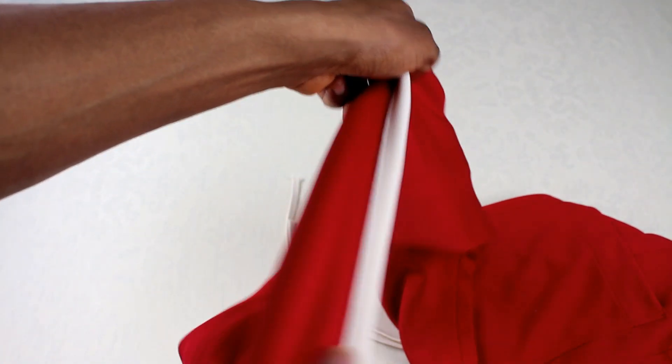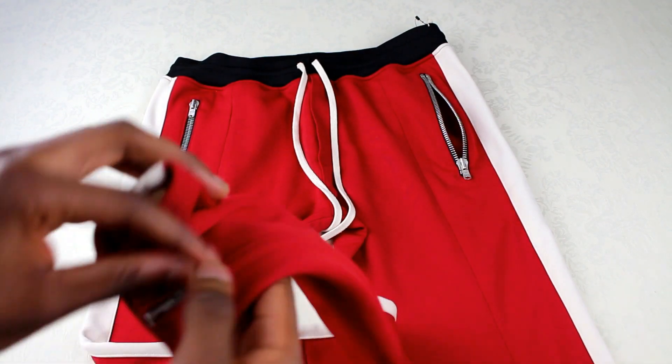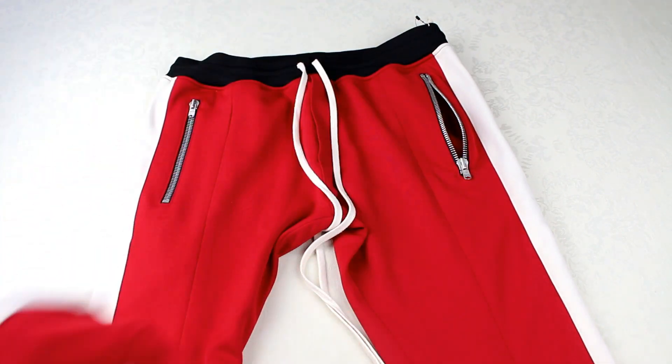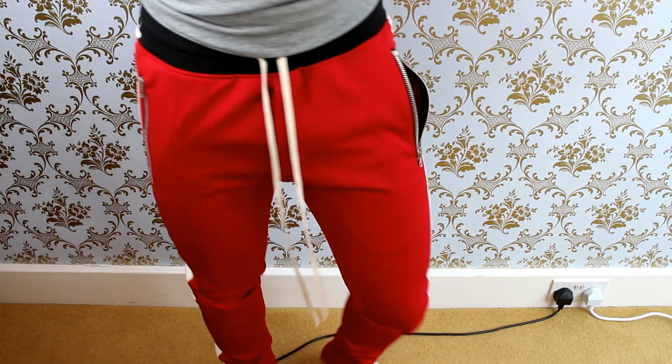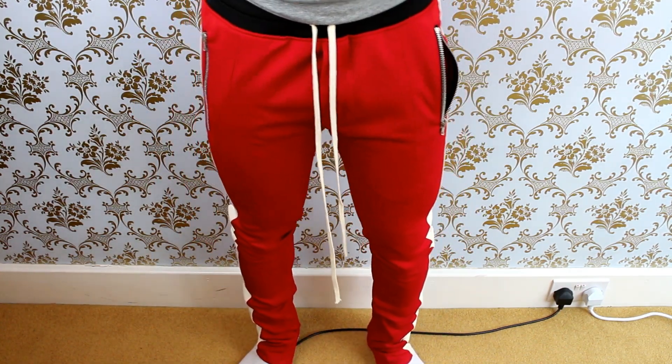And then of course you've got the white stripe going down either leg. So I think the main thing on these track bottoms is just going to be how they fit, and we can look into that right now. After putting the track bottoms on, I have to say I was really impressed with the quality — just how they felt and how they looked.